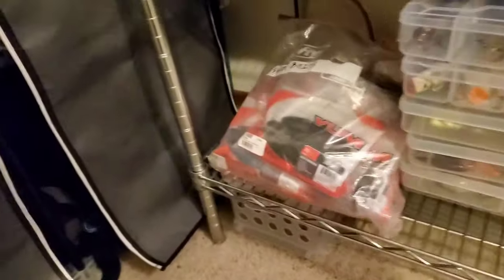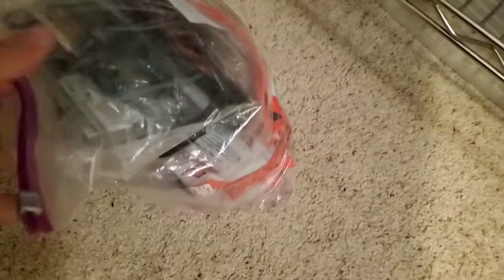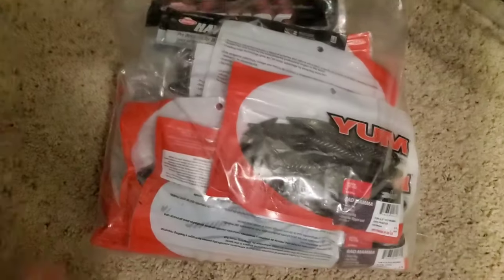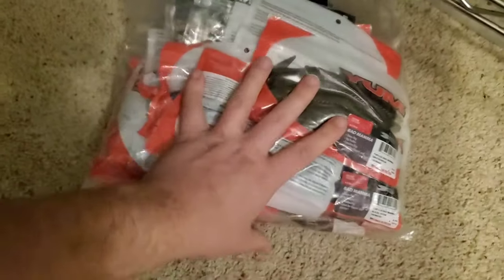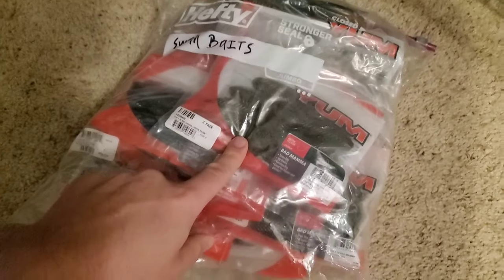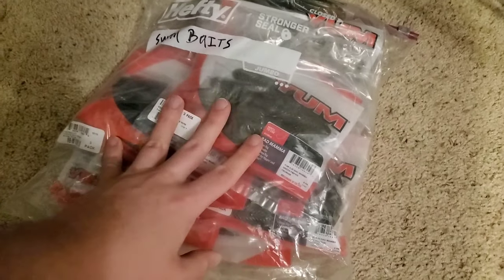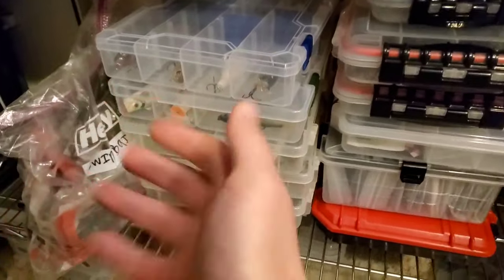Last shelf. One of my favorite flipping baits is the Yum Bad Mama. You can get these things super cheap when they go on sale. This whole bag is literally full of Yum Bad Mamas — I got hundreds of these things. They're soft, they don't last very long, but they are awesome flipping baits. If you have one flipping bait you're confident in and it goes on sale, you just buy a ton. I'm good on Yum Bad Mama flipping baits for probably the next 40 years.